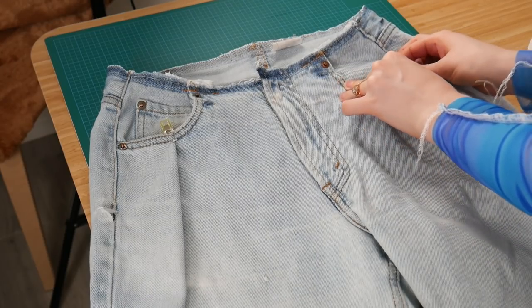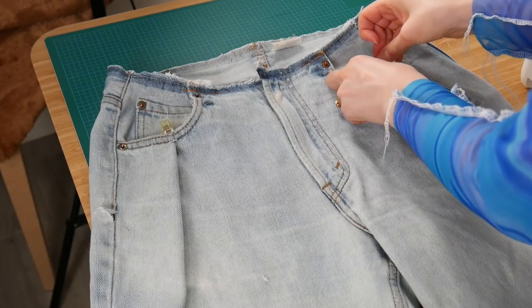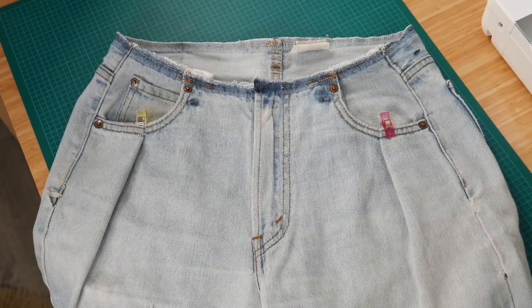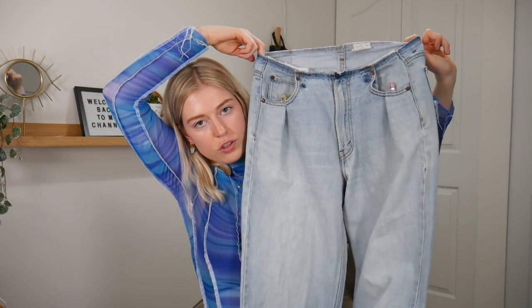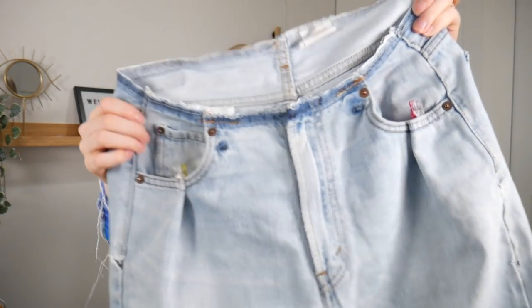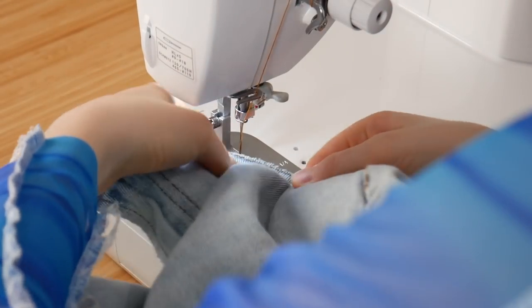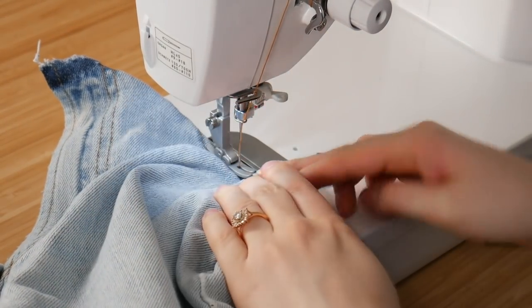Line up the stitching so it looks like you didn't do anything, and make sure the inside of the pocket also lines up with the front. It should look like this when you're done — you should just see two small pleats and other than that you really don't see any alterations. Now I'm going to sew them.